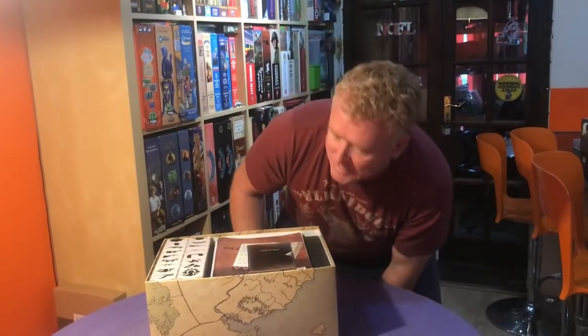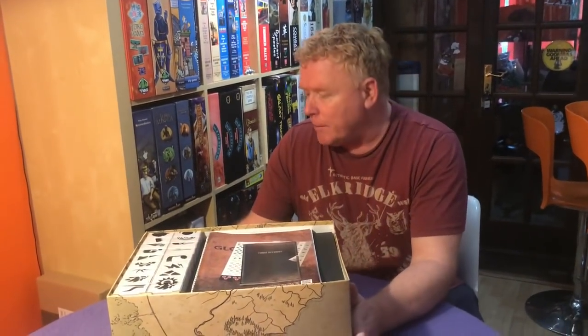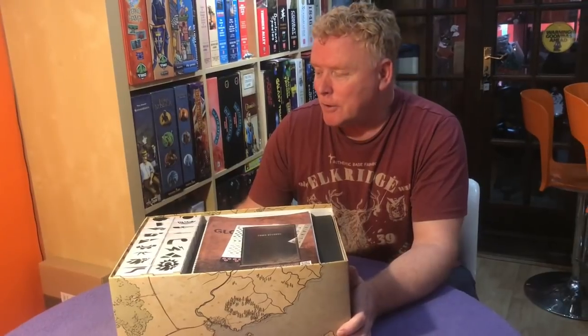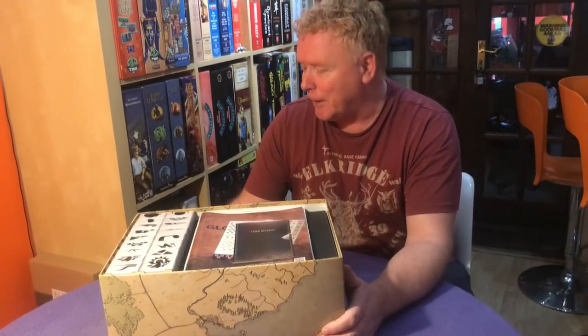That is the box insert for Gloomhaven — weighs a ton, doesn't it — but everything's in there all sorted. That is the SAIM Labs box organizer for Gloomhaven. I hope it's been useful to some people. These organizers really help with getting set up, tear down, and accessing stuff in-game. That's been the box insert for Gloomhaven from SAIM Labs — thanks for watching.